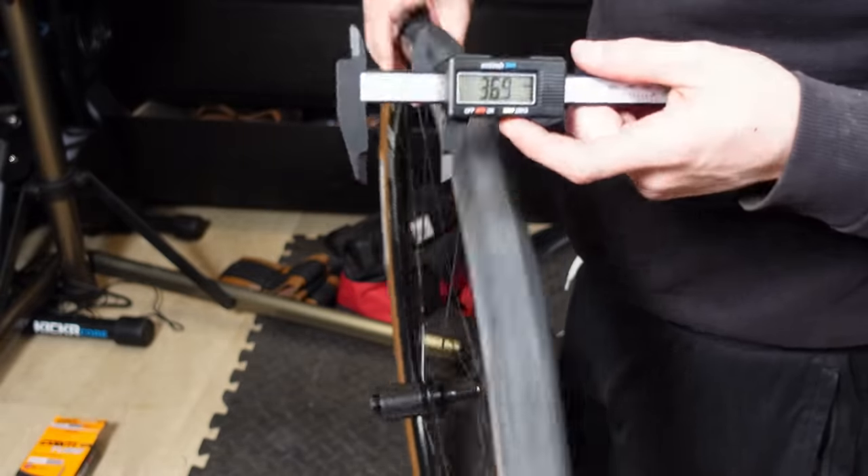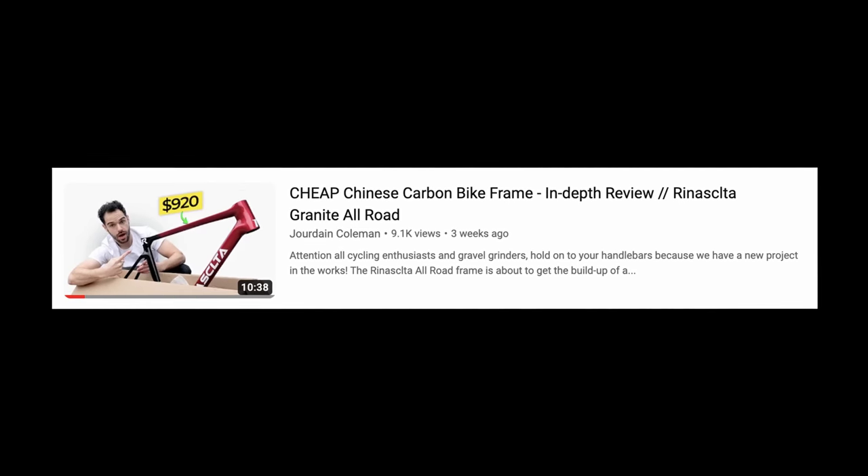This frame has clearance for 38mm tyres, which is where the magic of the all-road aspects comes in. I have a full in-depth video review on this frameset if you want to know all the juicy details.